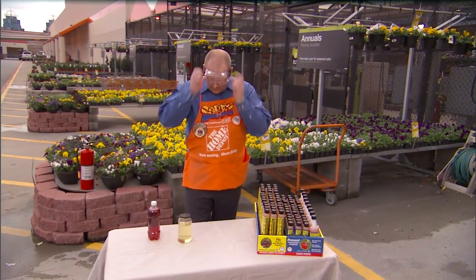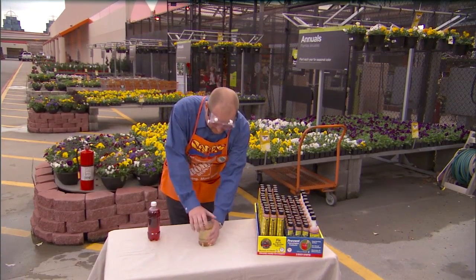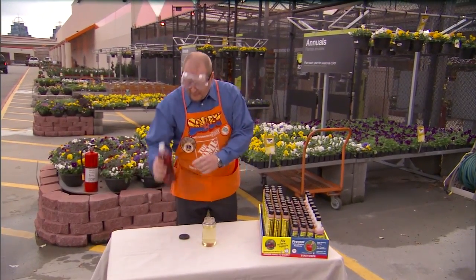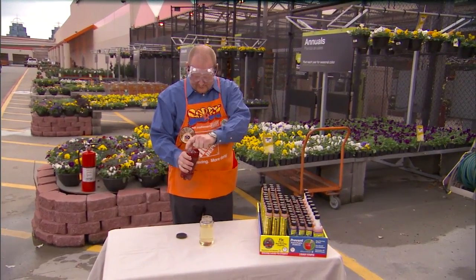What we have is a jar of gasoline. This is E10 gasoline, which already has ethanol in it. If we add just a little bit of water to it that's been dyed red,